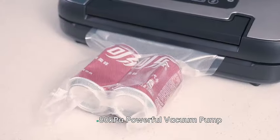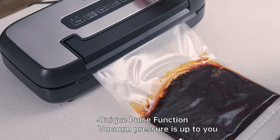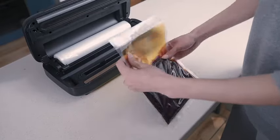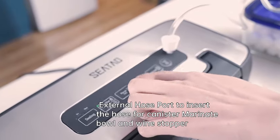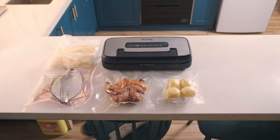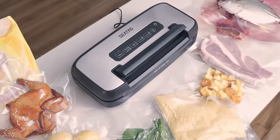In summary, the Sido VH5156 vacuum sealer combines a sleek handle-lock design, prolonged usage without overheating, and powerful 80 kilo Pascal suction, making it the perfect choice for both commercial kitchens and households. Elevate your food preservation game with this multifunctional and efficient vacuum sealer that simplifies the way you store and enjoy your favorite foods.